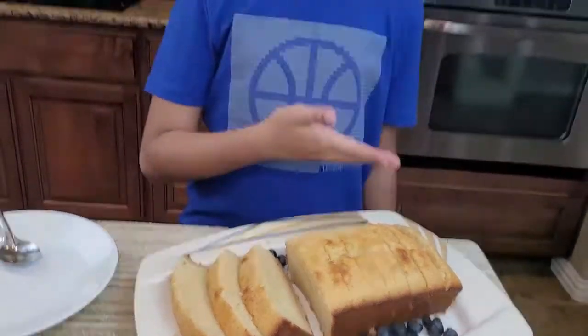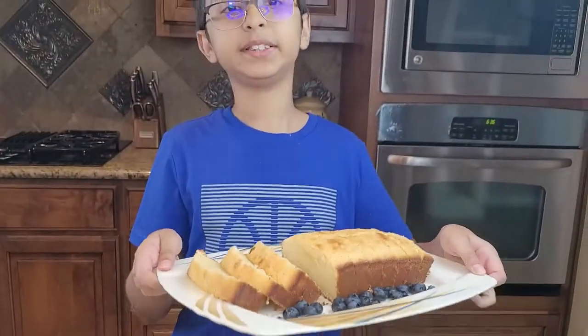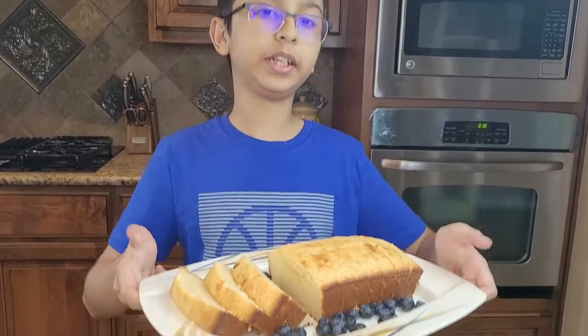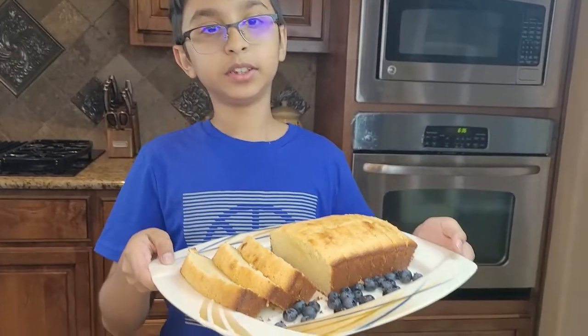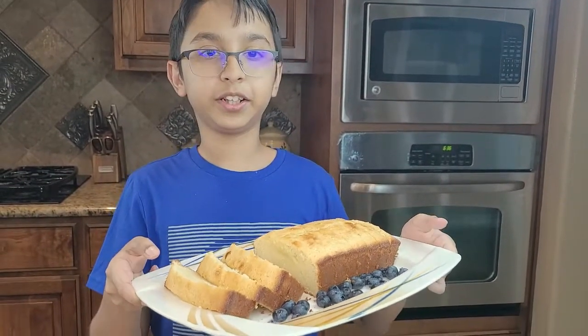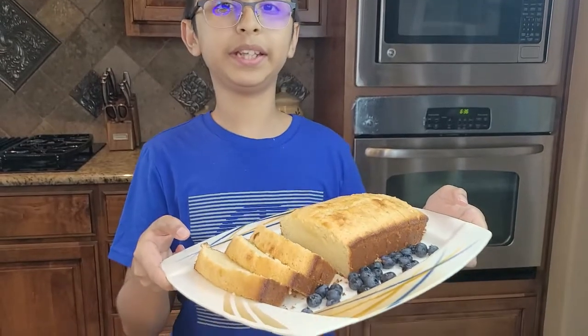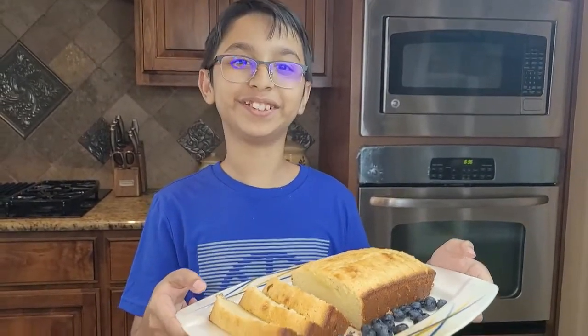The pound cake is ready! You can garnish it with berries like we did with blueberries — strawberries, raspberries, any berries you like. Like, comment, share, and don't forget to subscribe for more yummy and tasty recipes. Goodbye!